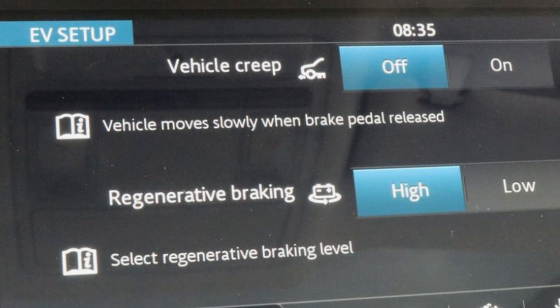You are looking at the I-PACE electric vehicle setting screen, and you have several choices. Creep on or off — on is useful if you want to manoeuvre the I-PACE like a traditional automatic, where having your foot on the brake controls speeds under 5mph. You have the choice of high and low regenerating braking. In the low setting the I-PACE drives like a traditional car. In the high regenerating setting it's one-foot braking where you rarely need to press the brake. And if you have the creep setting off, the I-PACE will come to a standstill without you needing to press the brake.